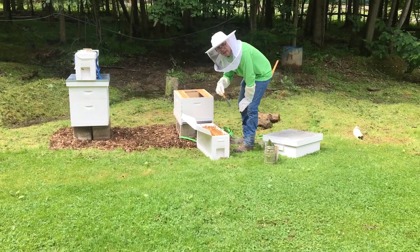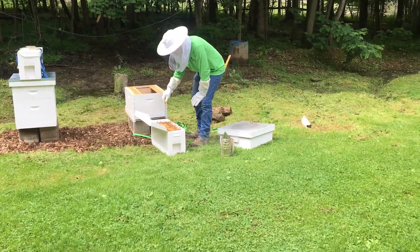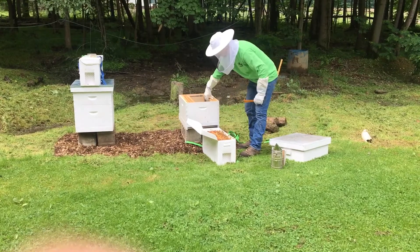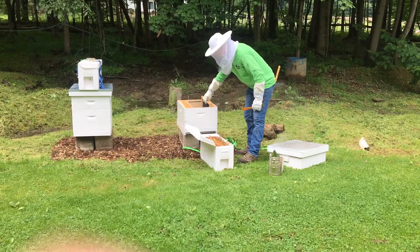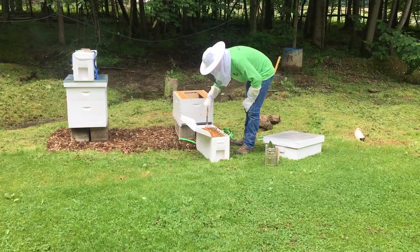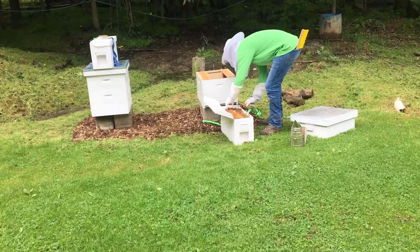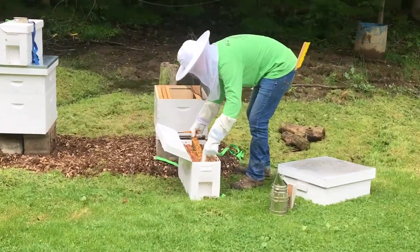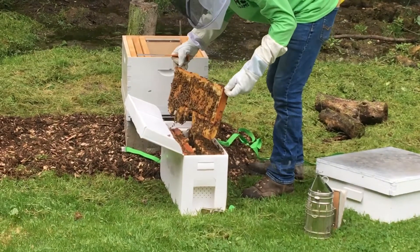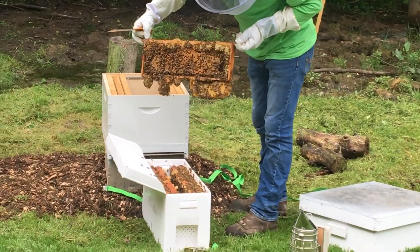So we pulled all these frames out last night about 7:30 when we got them. It's now 10:30 in the morning and they have literally formed these frames back together. There they are. These are medium frames. We're putting them in a deep box because it's hanging there below the frame.